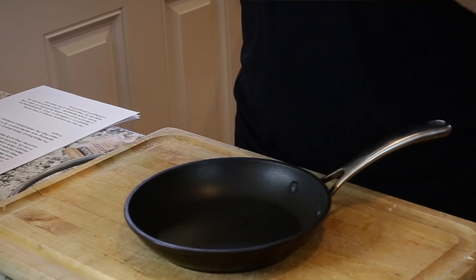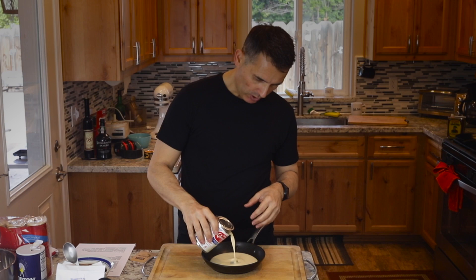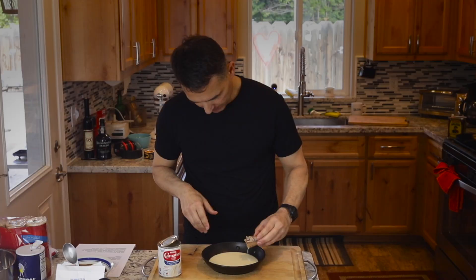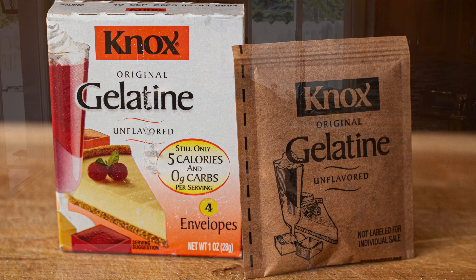The first thing I'm going to do is bloom the gelatin. That's something that should always be done with gelatin — if it doesn't bloom, it could clump up. You have to give it time to absorb some water, and you can use any liquid. I'm going to use milk. I'm putting about a quarter cup of milk in there, and to that I just sprinkle the package of plain gelatin over it. Give that a little stir. Let it bloom for about 10 minutes — while it's blooming, we'll whip the cream.